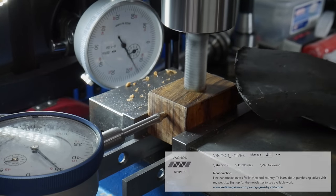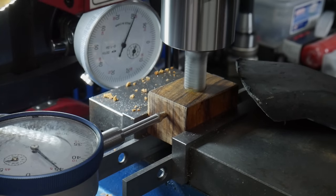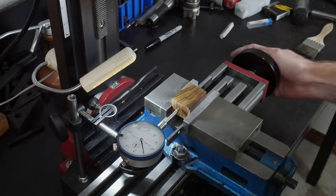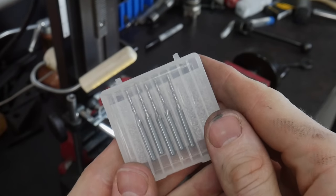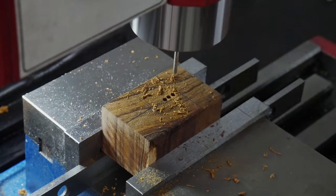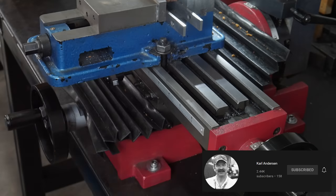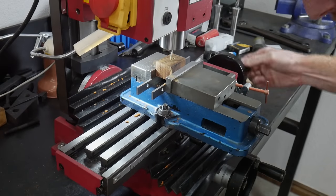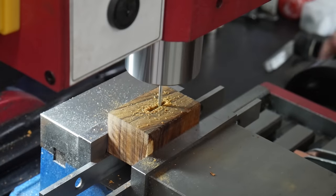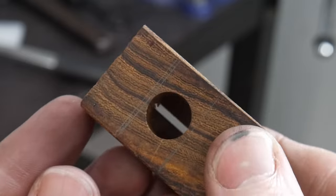I started off by using a 1/2-inch center cutting end mill to make a hole in my ironwood bolster around 3/4 of an inch deep, leaving me with around 200 thousandths to slot. I found two-millimeter end mills on Amazon for my slot, which worked out to around 78 thousandths. I picked up this manual table stop method from Carl Anderson, and it makes the slotting process pretty easy once set up. This operation can be done with drill bits and hand files, but buying the appropriate size end mill is a time saver.